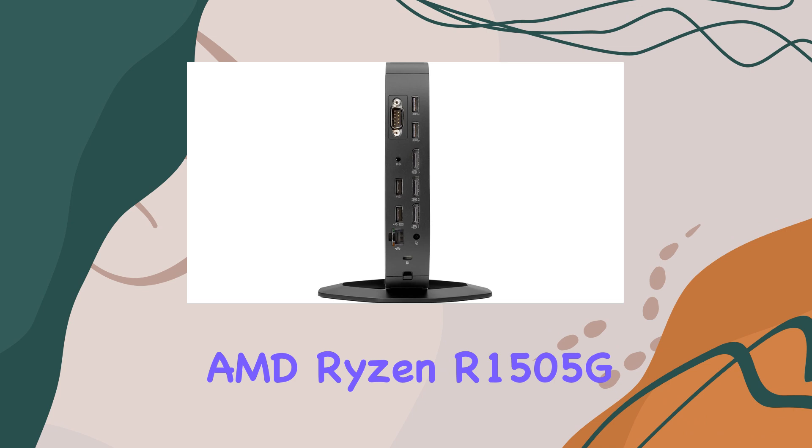Performance isn't the only highlight here — security is a top priority, and the T640 doesn't disappoint. With features like AMD Memory Guard, data encryption, firmware protection, and restricted access, your sensitive information stays safe and sound.